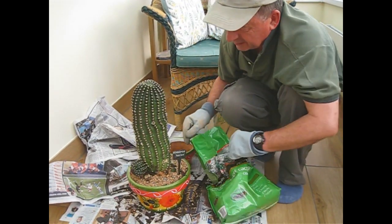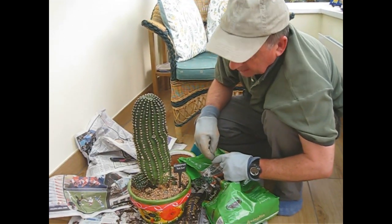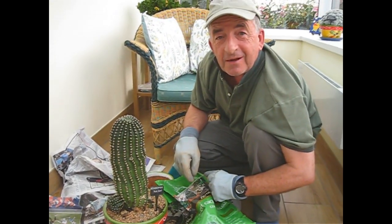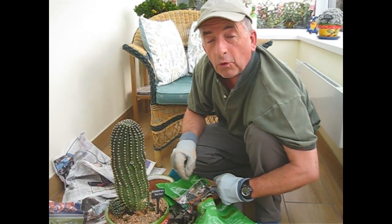So if this was a business, it would be Echinopsis and Sons. And we'll keep you posted and see how they perform as a little family together in this big pot. Or daughters — or daughters, yes.